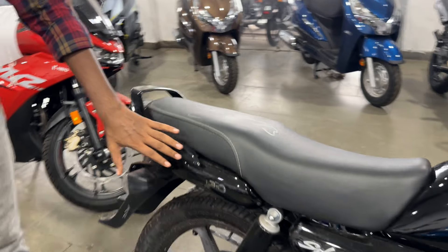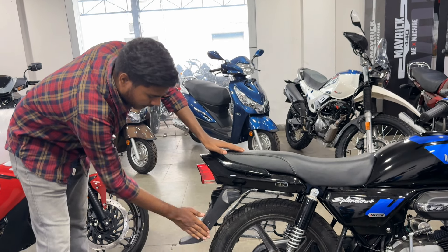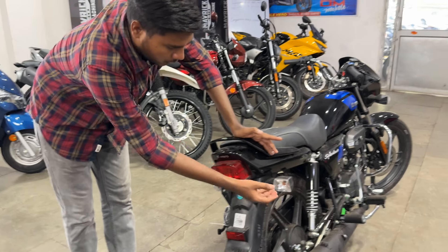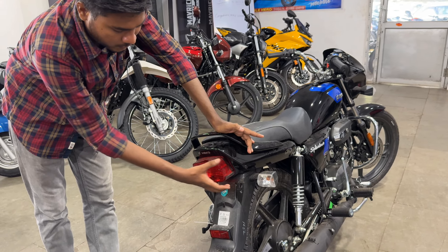Let's talk about the side panel. Here you will get the I3S branding. With the all-black theme you get a good side profile. Here you get the mudguard and fender. You can attach the number plate here. You will get reflectors, a halogen indicator, and the tail light — which has the iconic square shape.